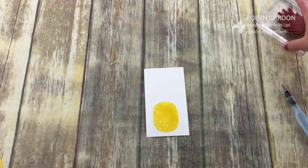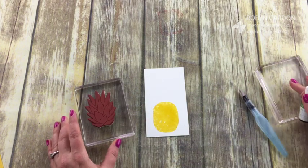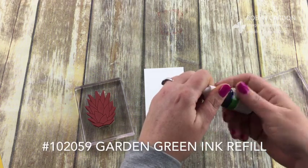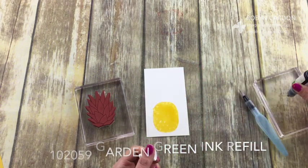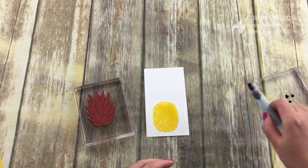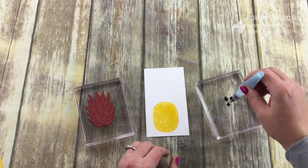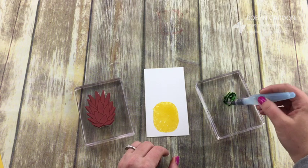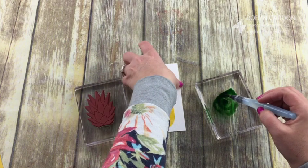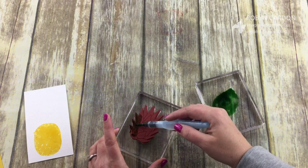Now we're going to do the same thing with the crown at the top. We are going to use the garden green re-inker and I'm just going to do three drops — I just won't put as many drops of water. One, two, three — okay, this one's a lot darker actually.